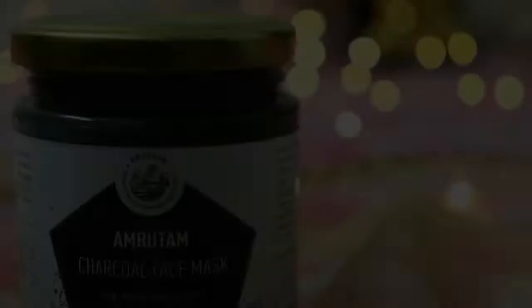It is very simple to use this face mask. You apply it evenly on your clean face, and don't forget to apply it on your neck as well — it is very important to apply it on your neck too. The products look good.